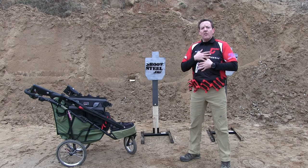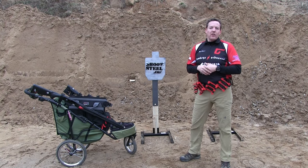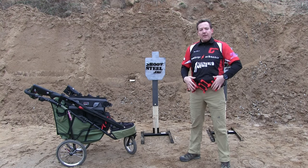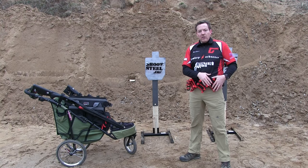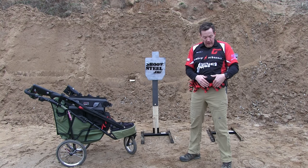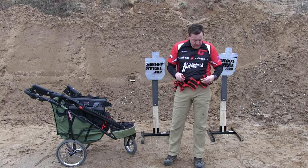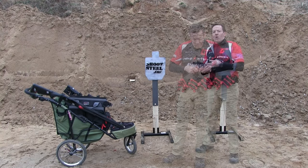I'm not a huge fan of the chest rigs for a lot of reasons — again it's not that it's not a good option, it's just not the right option for me. So this gives me what I'm looking for. The other nice thing I like about the 10-round format is it allows me to do two quads, three deuces, or the full 10 rounds.